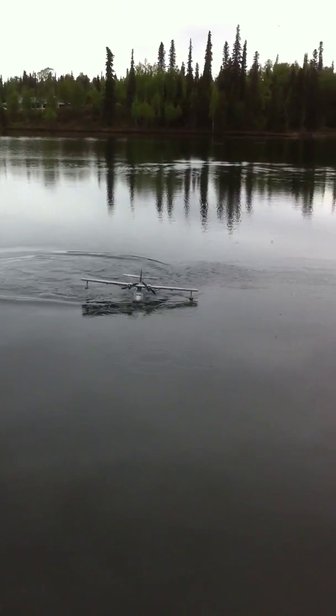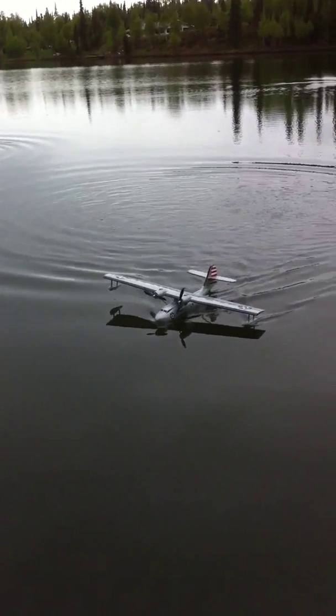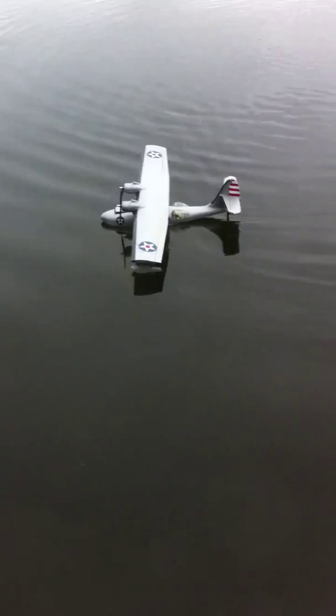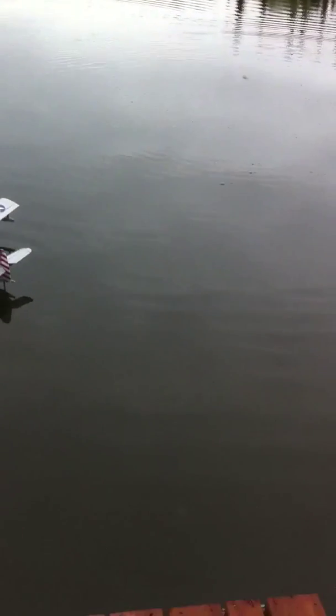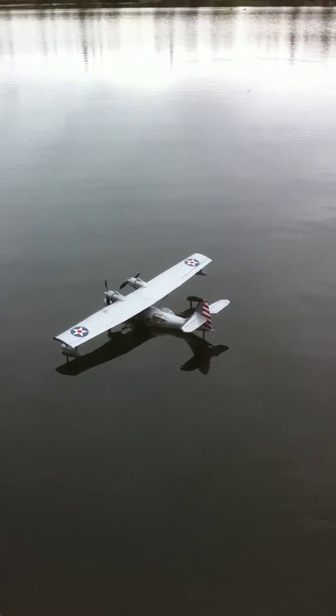Bounce, bounce, bounce — submerged. That might have gotten some water in it. Yeah, maybe — we'll check it out. And these bugs are everywhere now. It stopped running. Something got wet. And that concludes that flight.